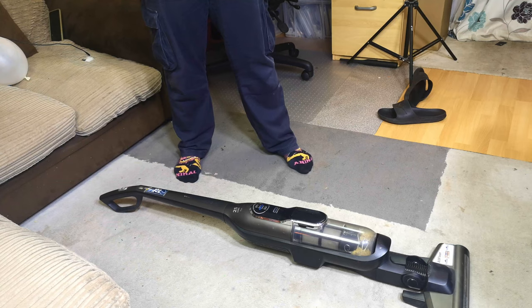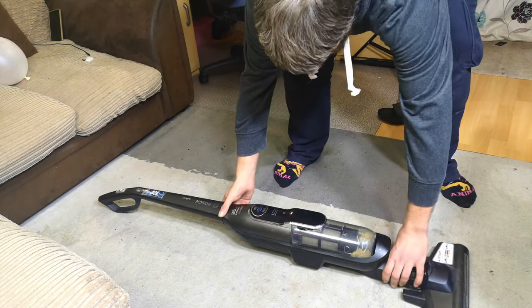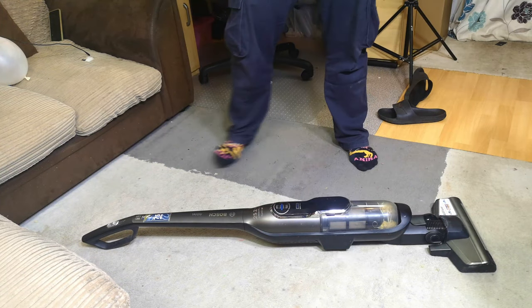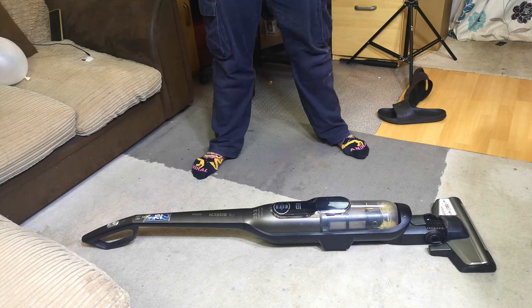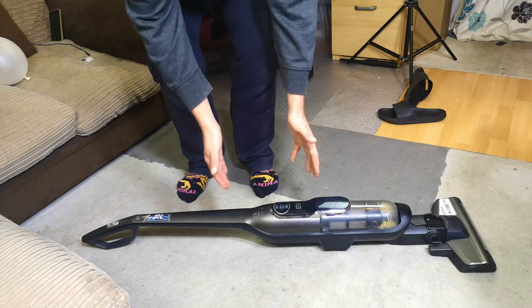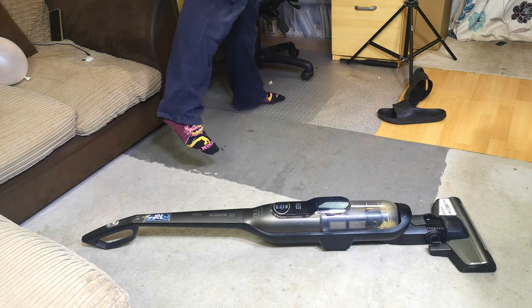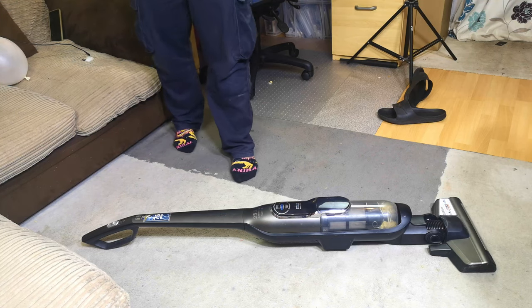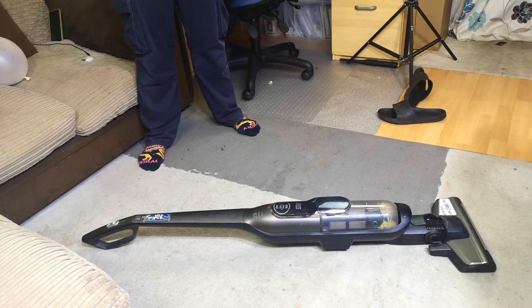Another machine that we cannot economically fix - it can be fixed, but I've not found a way to do it affordably. Unfortunately the best place for this is not in the corner of my front room anymore, but in the bin. So that is where it will go. Sorry for the failure - can't win them all, sometimes it's just not worth it. But until next time, when hopefully we will find something that's worth it - not this Bosch Athlete. We'll see you soon, bye bye.